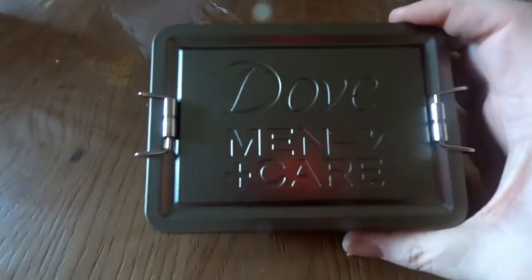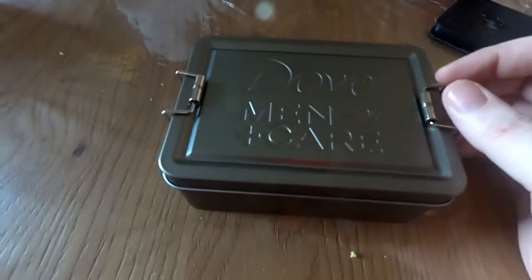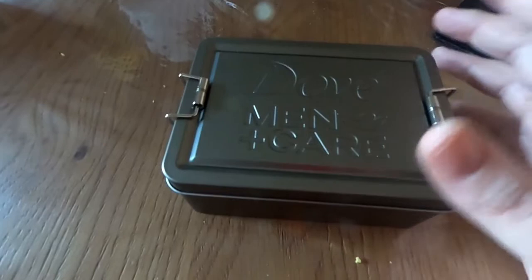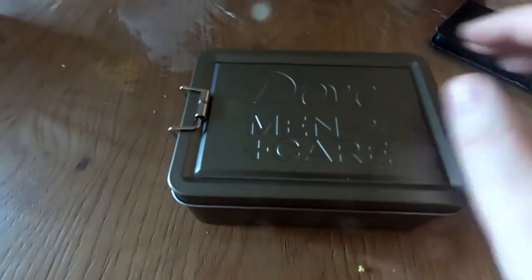We've all seen these little boxes — they come out around Christmas, they're little Dove for Men sets that come with shower gel, body spray, that sort of thing. I got this one, it's sort of a greeny colour, and I want to show you what I have in it.